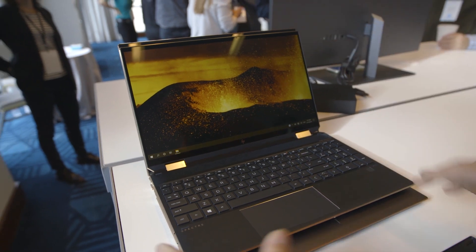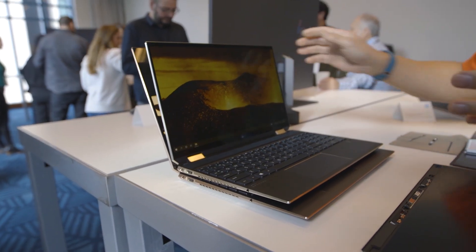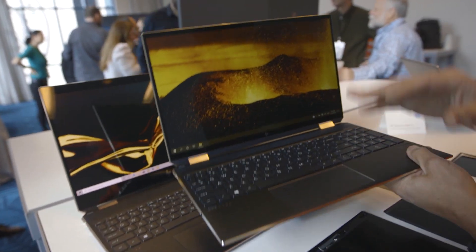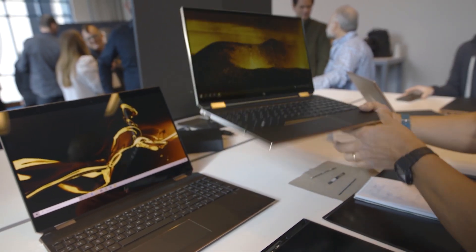Look at the size difference. HP says the new Spectre X360-15 is about the size of most 14-inch laptops — similar weight at 4.6 pounds, big battery at 87 watt-hours, but much smaller.